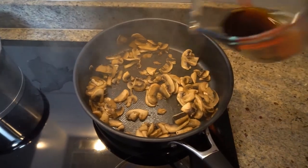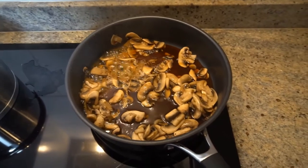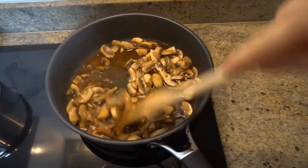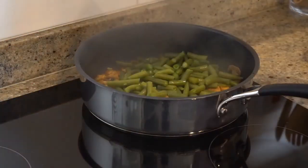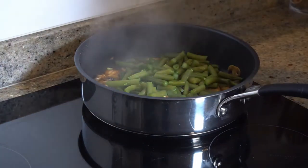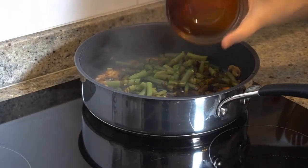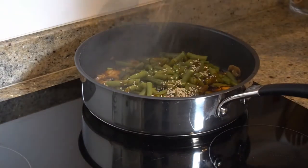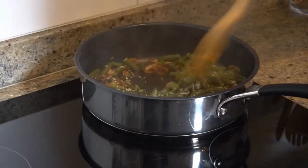Now it's time to add the water with one tablespoon of sweet soy sauce. We mix and leave it for another one to two minutes, then we add the sweet soy sauce with the mushrooms.